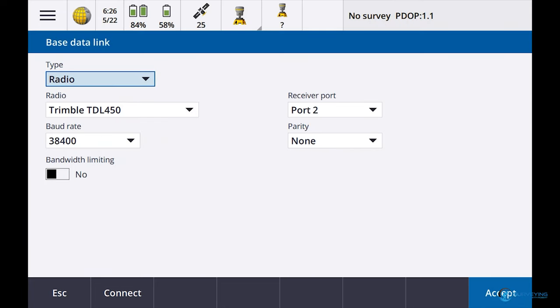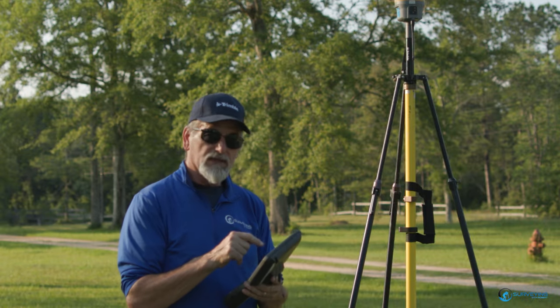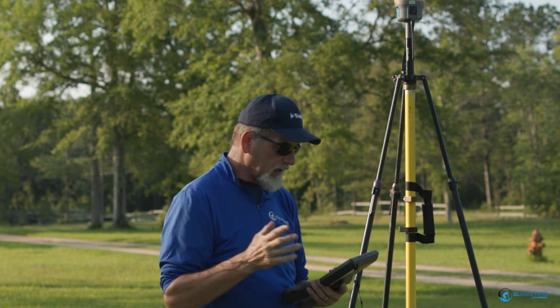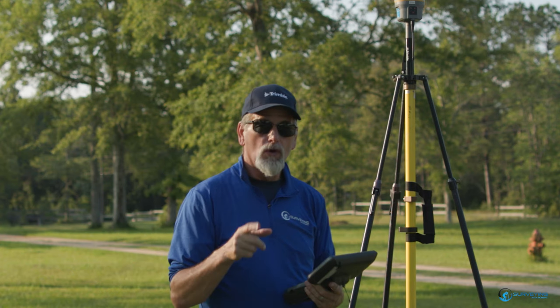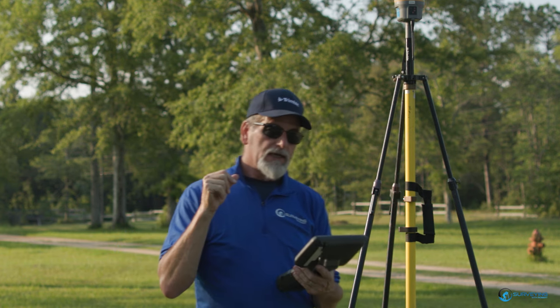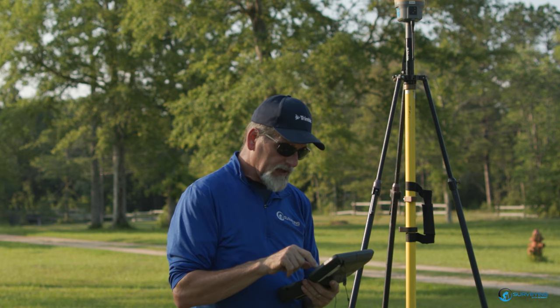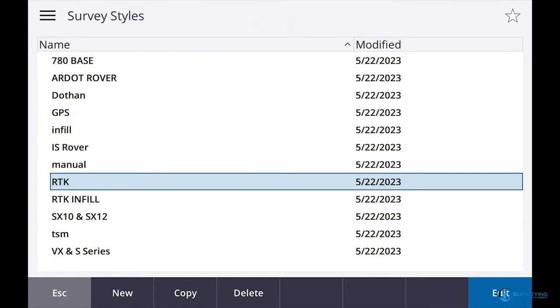Let's go to Base Data Link. I'm going to go to Radio, Receiver Internal. When you go to Receiver Internal, down at the bottom it says Connect, so I'm going to hit the Connect button. It's connecting up to the radio. It says I'm on frequency 4, which is 461.1000, TrimTalk Version 1 at 8000 BPS. What I need to do is make sure all the other radios are on the same frequency, the same baud rate, and make sure everything is broadcasting CMRX. That's the first thing to do.